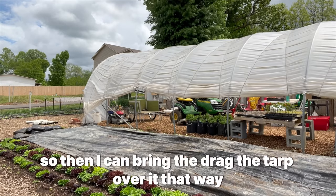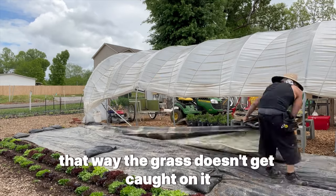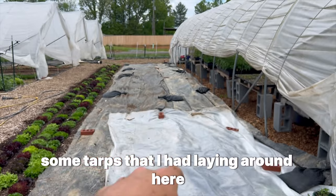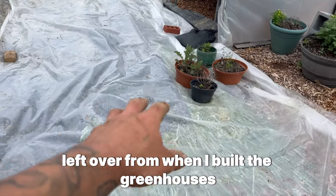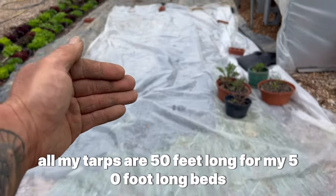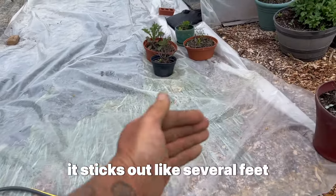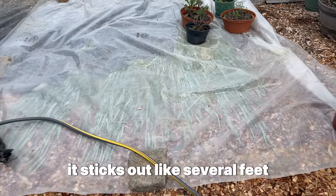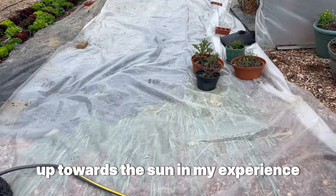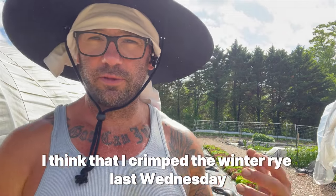I always make sure the grass is facing one way so I can drag the tarp over it in that direction — that way the grass doesn't get caught. I pieced together some tarps I had, including greenhouse plastic left over from when I built the greenhouses, to cover the end. All my tarps are 50 feet long for my 50-foot beds, but when you crimp the cover crop it sticks out several extra feet. If you don't cover that section, it's just going to curl back up toward the sun.